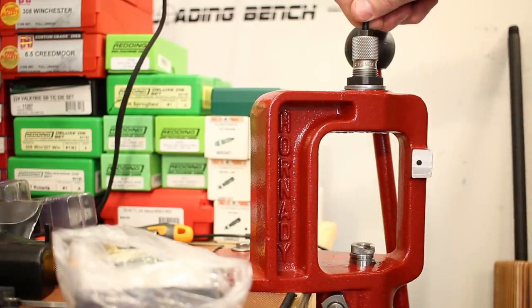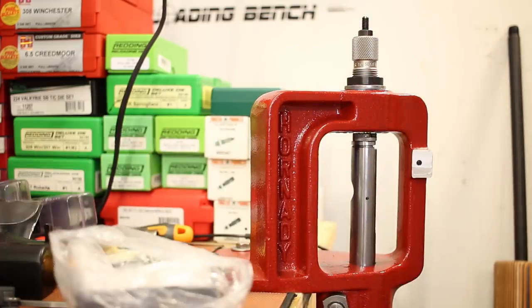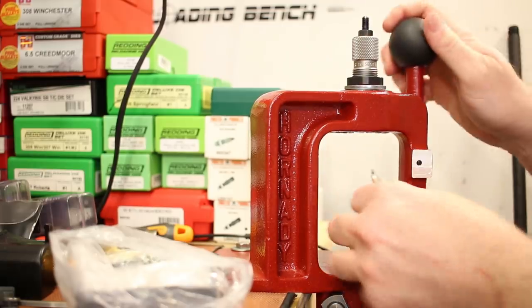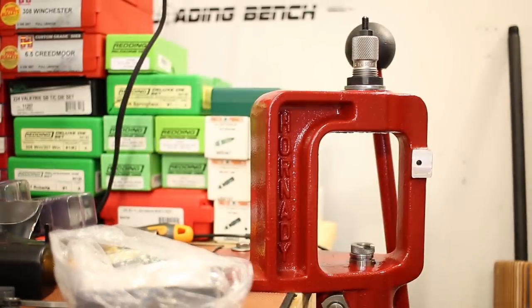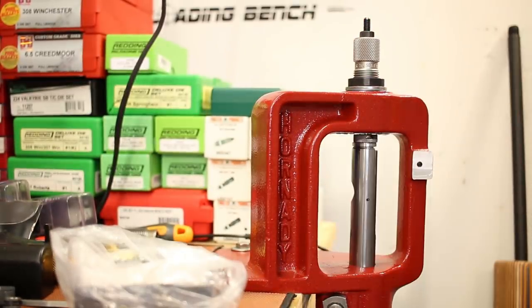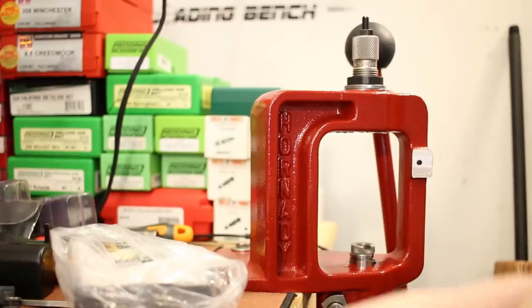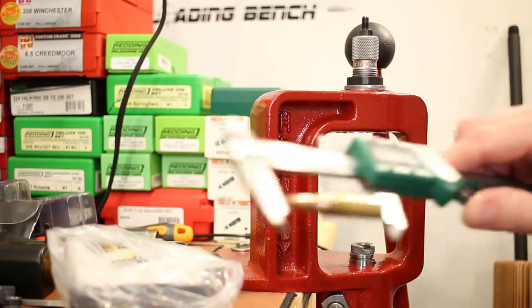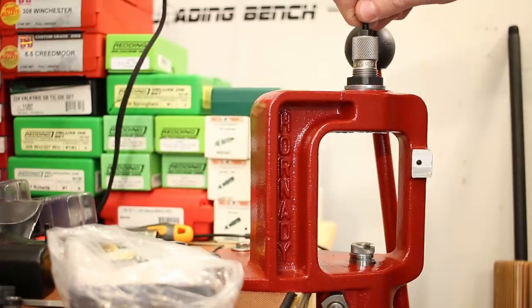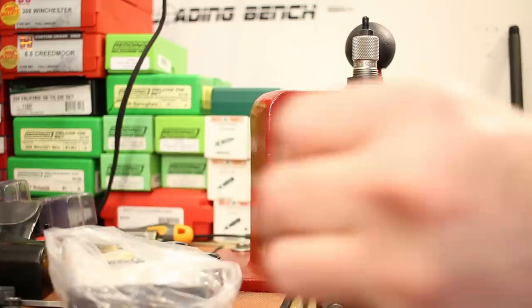Moving on to IMR 4451. Backing the seating die out a smidgen to make sure we're not too short. First one reads 2.299 — perfect. The max charge of 4451 did crunch just a touch, and the OAL jumped up to 2.304, then 2.308. Dropping the die down a little gets us back to 2.298 and 2.301. So that's the setting for the max charge.